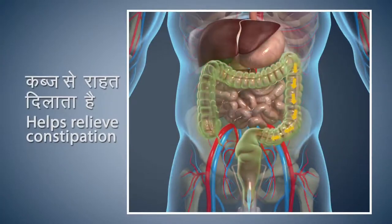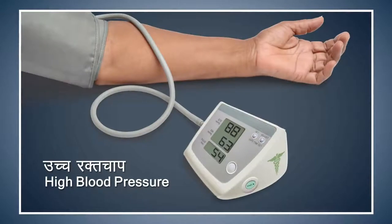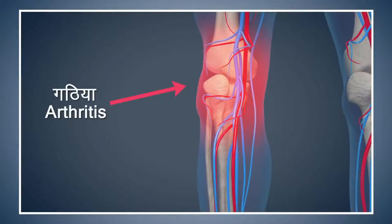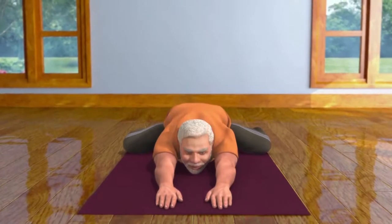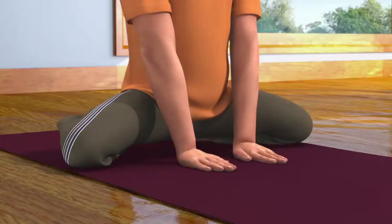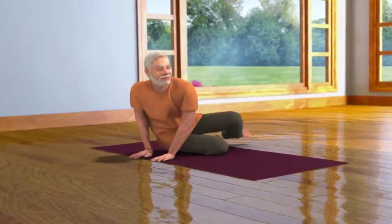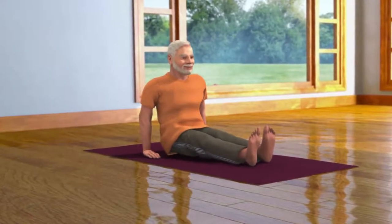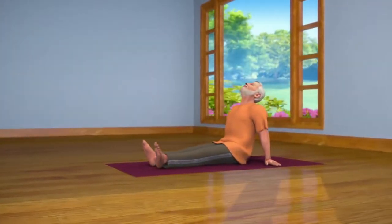Shashank Asana gives relief from constipation and improves the digestive process. This asana also gives you relief from back pain. Patients suffering from high blood pressure should take precautions while doing this asana. Patients suffering from arthritis of the knees should perform this asana with care or avoid doing it. Avoid doing this asana if you are suffering from excessive pain in your back. After staying in this posture for some time while breathing in, come up and straighten your body. Now while breathing out, come back in the Vajrasana pose. Then stretch out both your legs in front of you and come into the Vishramasana pose and relax. Practicing Shashank Asana regularly helps in decreasing your tension and anger.